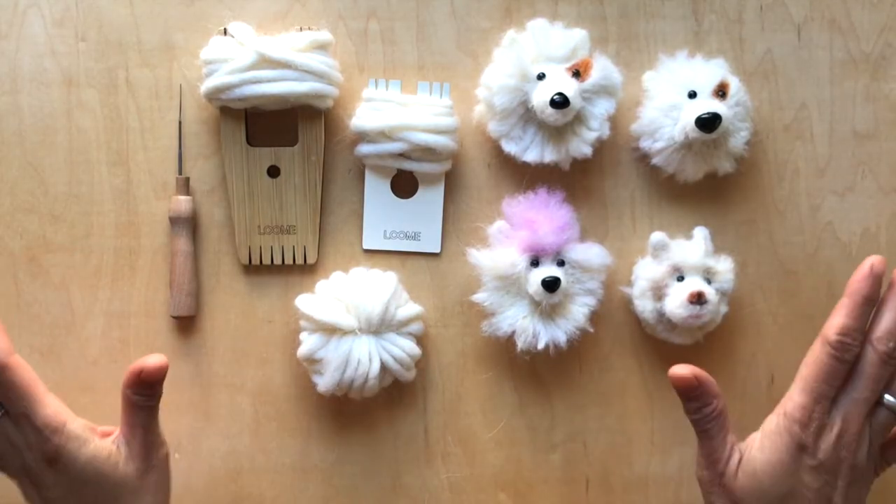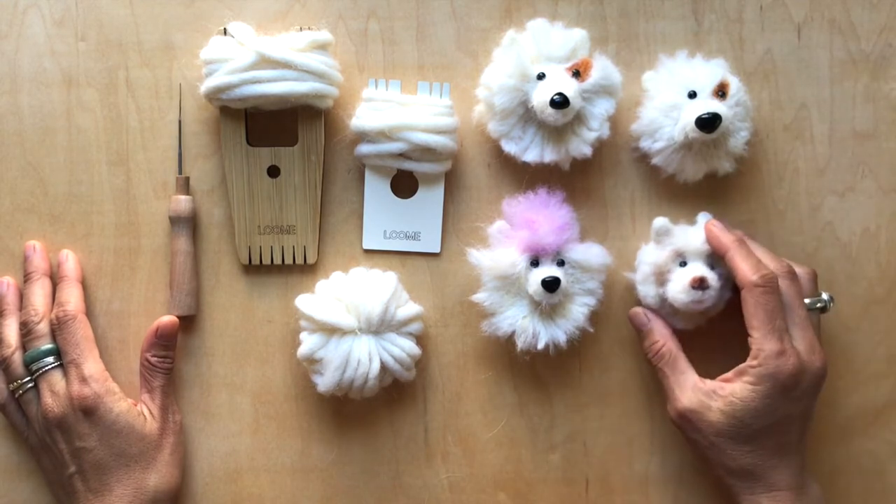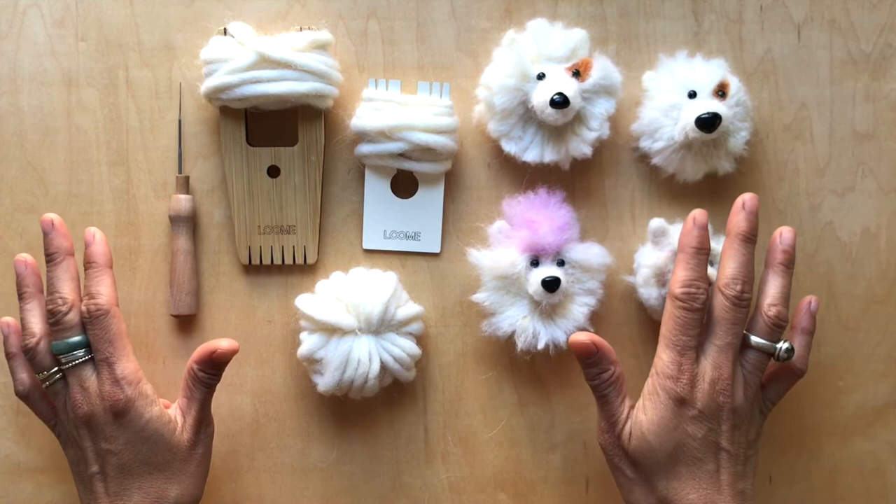Hey Luminaries, in this video I'm going to give you a quick overview on how to get a whole bunch of different looks for your pom-pom dog. We got so many requests over the holidays, so I'm going to go over it real quickly.